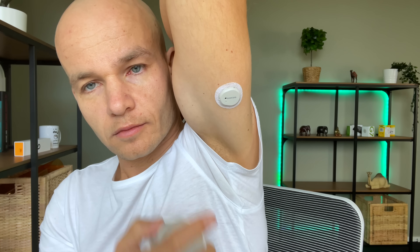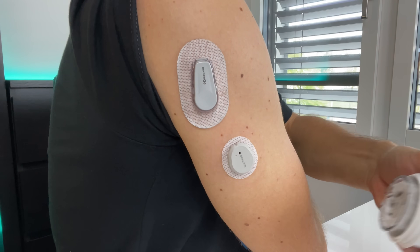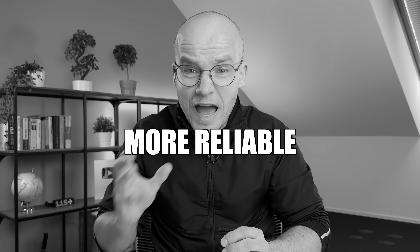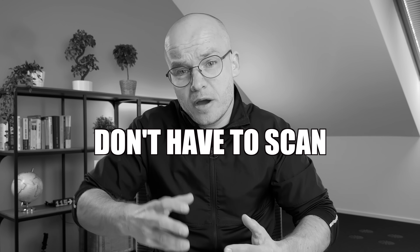Whenever I talk to people who use a competitive CGM — mostly Dexcom — and ask them why they choose that CGM over Freestyle Libre, they usually say something like: Dexcom is more accurate and more reliable, it integrates with my insulin pump, and I don't have to scan the sensor with my phone to see the readings. And if you asked me a few months ago, I would totally agree with that. Freestyle Libre really did have some catching up to do, and that's exactly why they came up with all these upgrades.